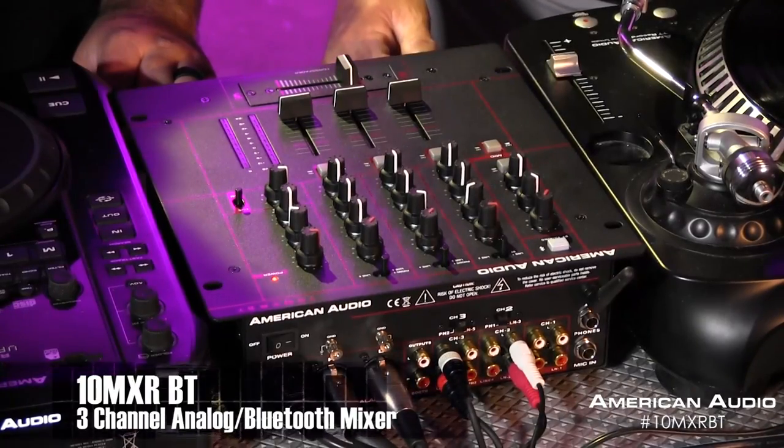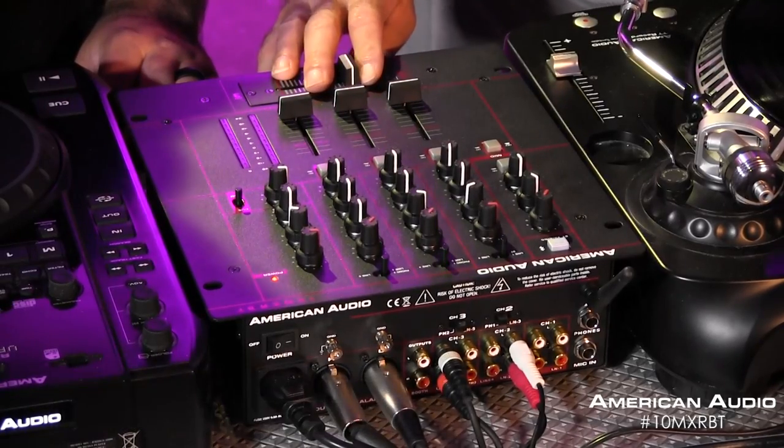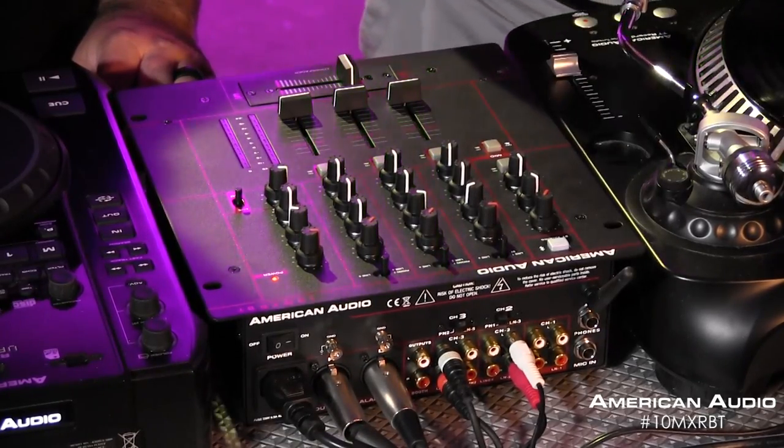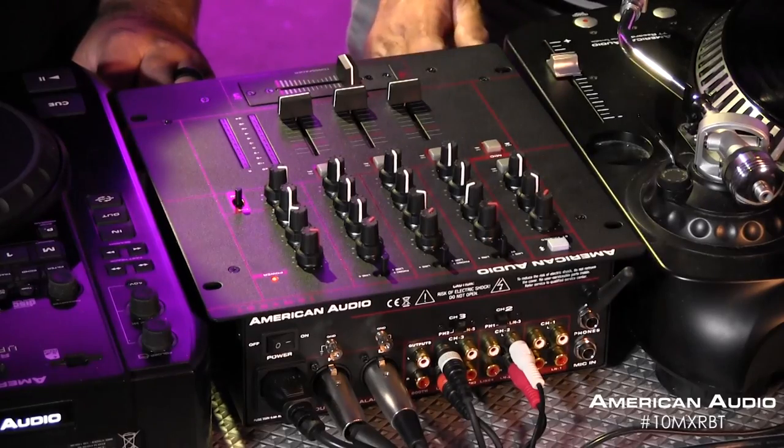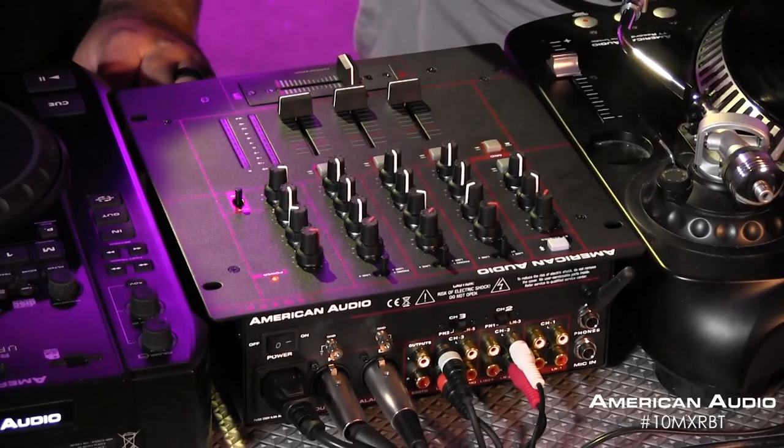Hi Jose, this is the 10MXRBT. It's brand new. What we've done is taken conventional technology and some newer technology and combined them all in an easy-to-use format. As you see our setup here, we have one turntable hooked up and one CD player hooked up. This is a three-channel analog mixer. It combines all the great features of a good analog mixer, has a nice crossfader, one mic channel with two-band EQ and talk-over, three line inputs, two phono inputs with three-band EQ with gain control. And then we added Bluetooth connectivity, so you can connect your Bluetooth device to your mixer. We have XLR outputs going to professional powered speakers.